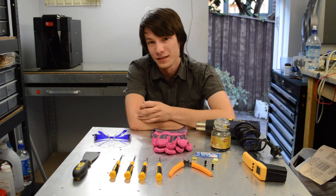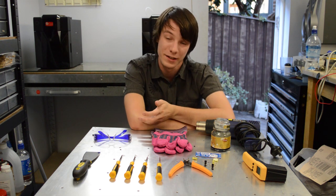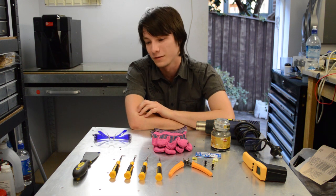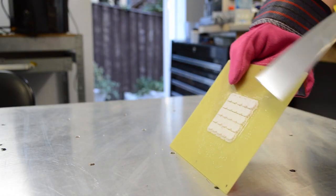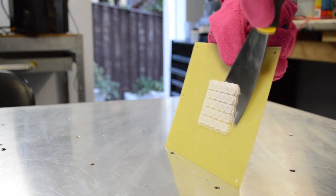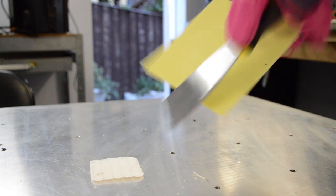Next we're going to move on to print-specific tools. With FDM machines, support material allows you to print more complicated shapes, but the downside — especially on single extruder machines — is that you have to remove it mechanically afterwards. The most useful tool for getting prints off the bed is a spatula. This is the one that comes with the Up machines — it's razor sharp, so absolutely use gloves when using it. It works really well but it's super dangerous, so always wear gloves.